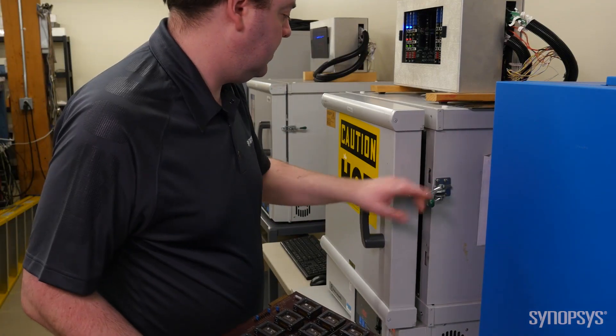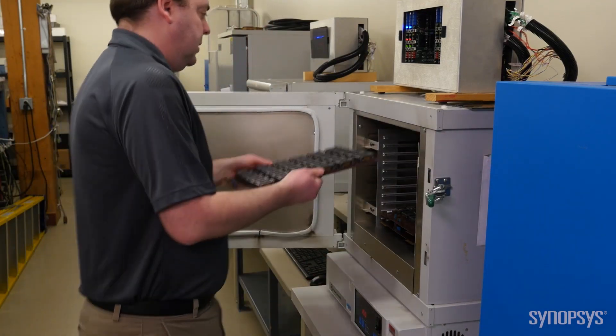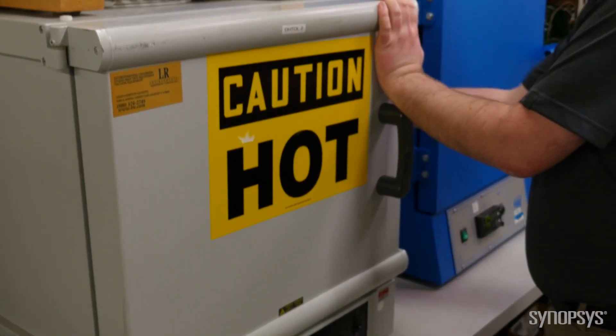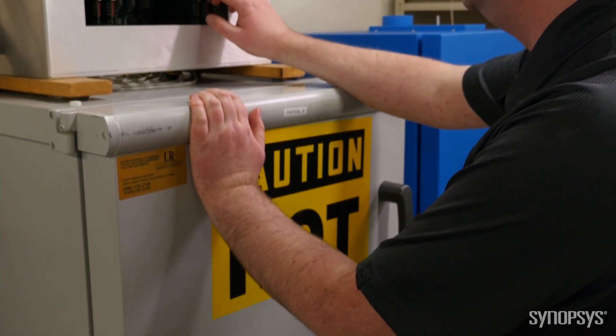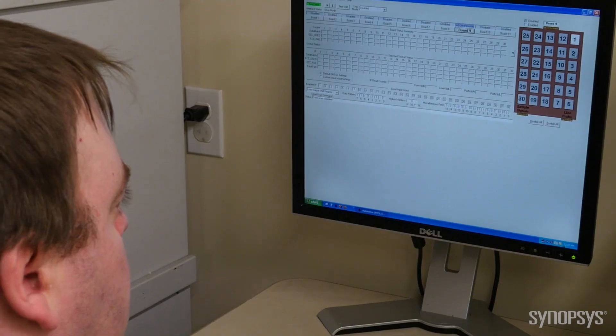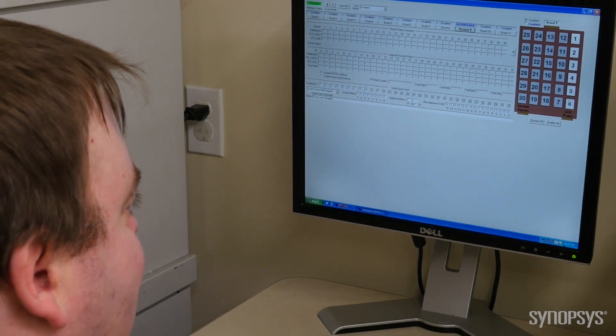The tester holds up to 11 boards for a total of 330 chips tested in parallel. Once the oven reaches its temperature, the test starts. The LEDs on the control box show activity inside the oven. The boards are sending signals to the chips, which allow us to read every IP on every chip at the same time.